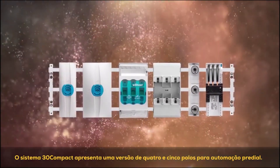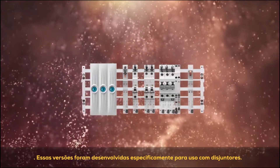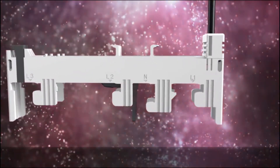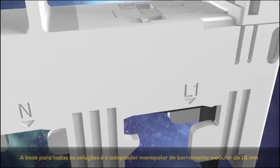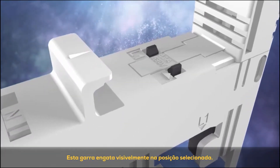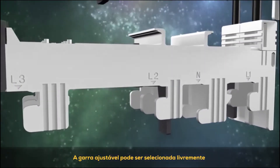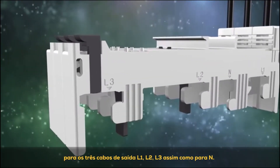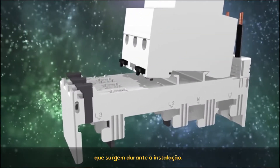The System 30 Compact comes as a four-pole and five-pole version for building automation, specifically developed for use with circuit breakers. The basis for all solutions is the single-pole 18 millimeter modular bus bar adapter with an adjustable connection foot that visibly engages at the selected position. The adjustable foot can be freely selected for the three outgoing cables L1, L2, L3 as well as N, meaning one product can handle all the tasks that crop up during installation.